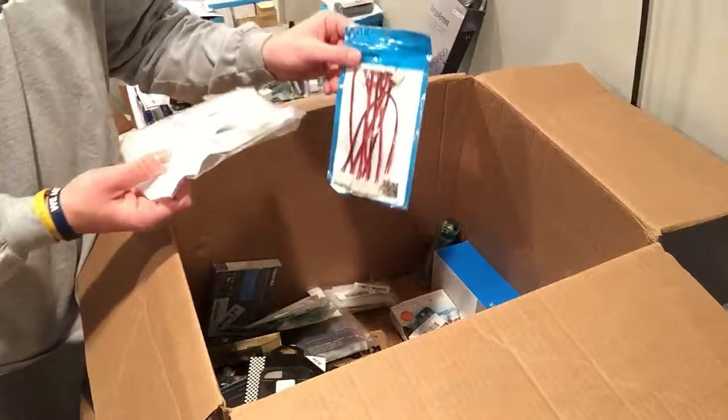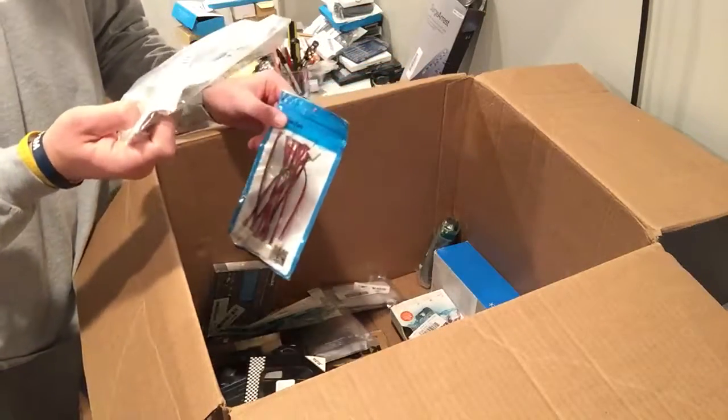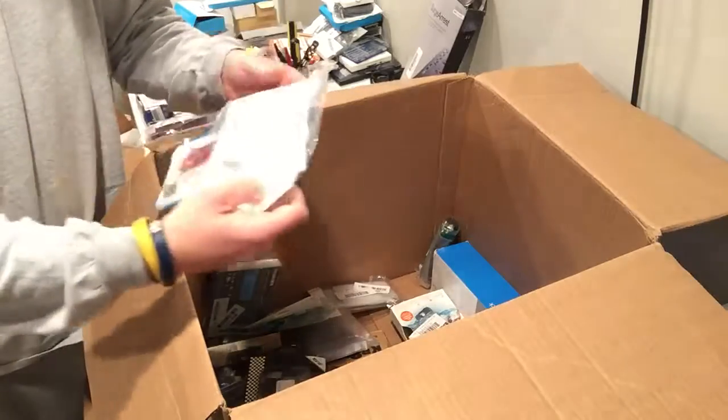Extend — I have no idea what that is. USB hub. Another USB hub — what is this? USB 3 hub.